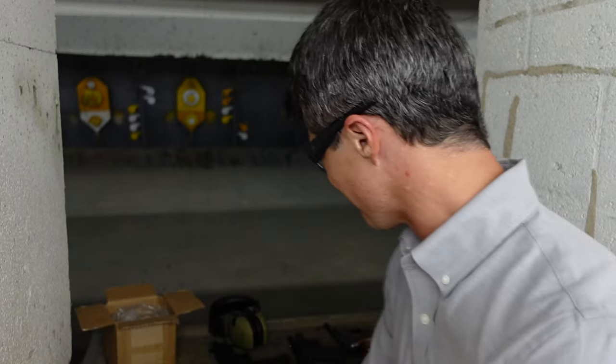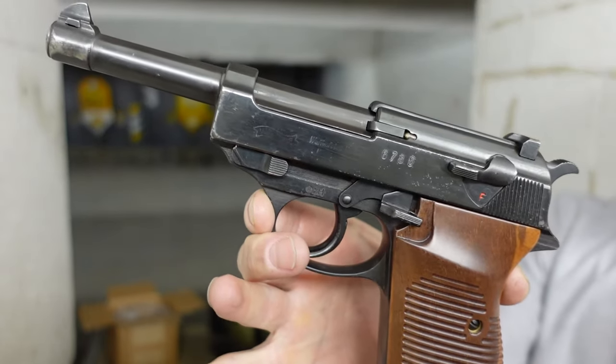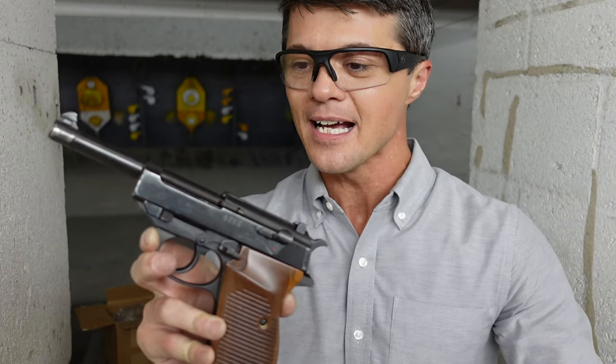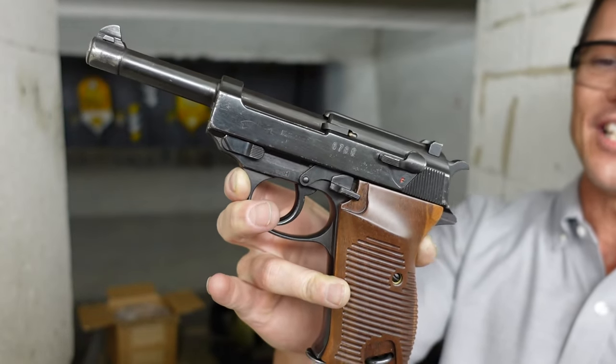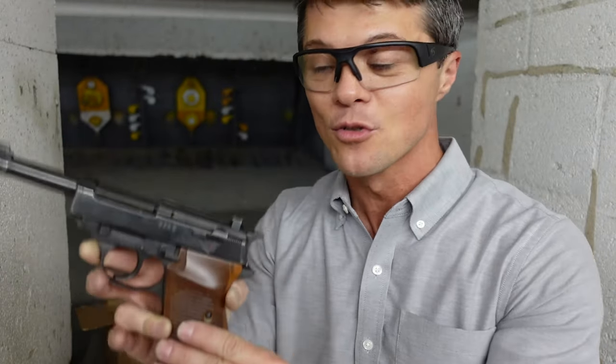I have a Walther P38. These guns started production in 1938-1939. Basically, this was one of the main semi-automatic pistols and sidearms for officers in Nazi Germany. Check this out: 4.9-inch barrel, 8-capacity magazine, chambered in 9 millimeter. Let's do some shooting.